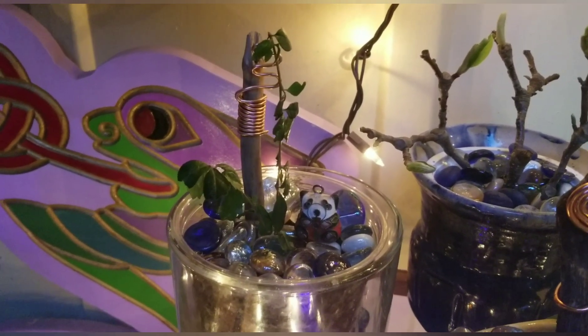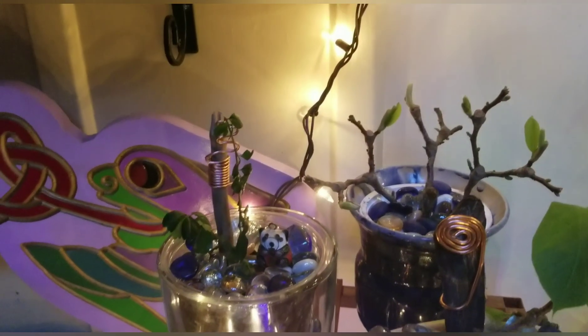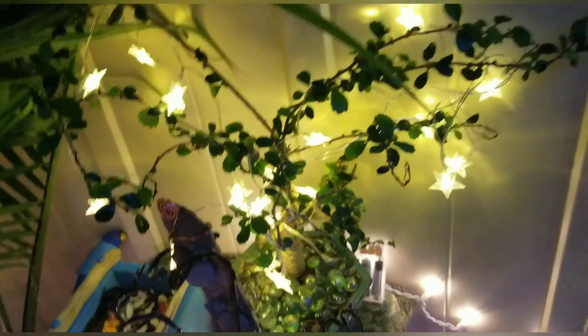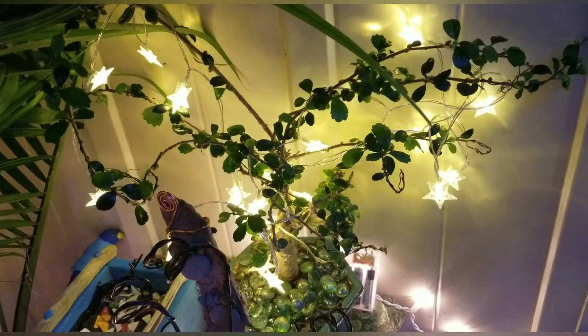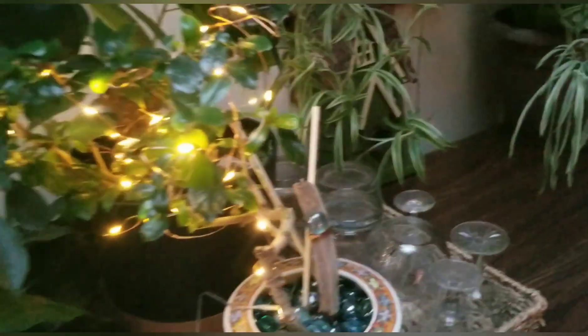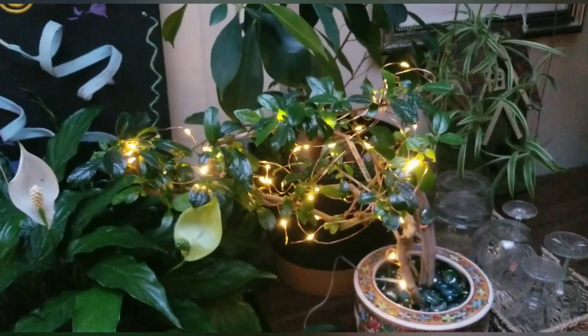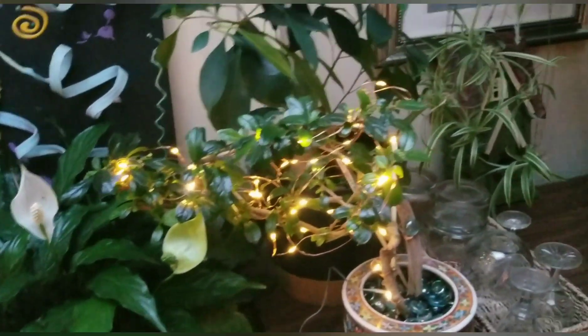This is a Fukian tea — it's a different kind of bonsai. I have two of them. That's the baby one I just planted. Here's Lola — let me turn her lights on. Lola is another Fukian tea; she is a bigger, older version of what I just showed you. And over here, that has lights too — this is the other Fukian tea. I like them, and I love the Christmas lights.